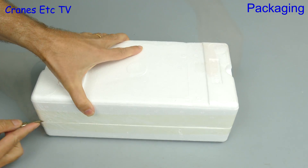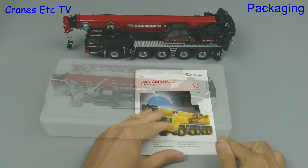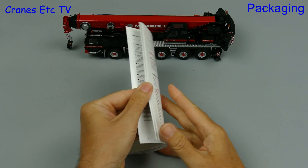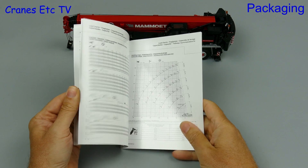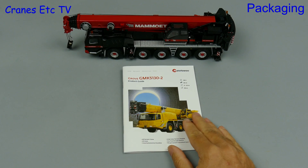It is made by WSI but it derives originally from a model made by TWH Collectibles. There are no instructions for the model but there is a reprint of the original Grove brochure for the machine, full of lifting charts you can use when planning big lifts for your model. Also included is a Mammut certificate.